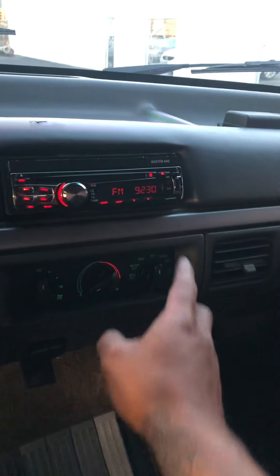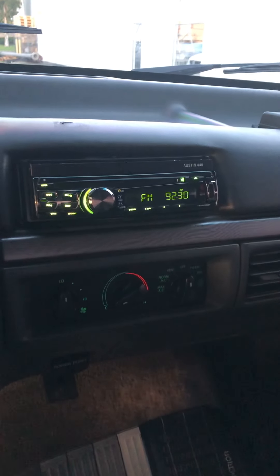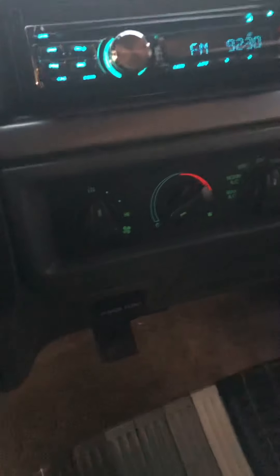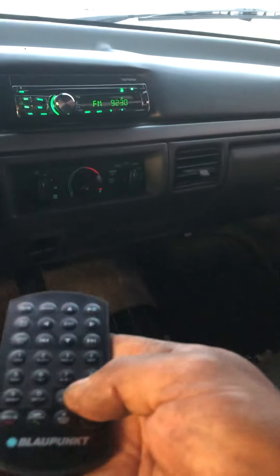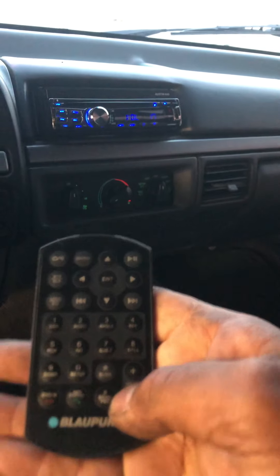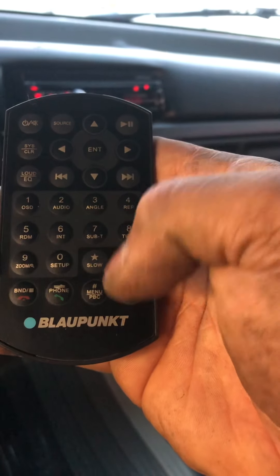This is the stereo. This is not a very crazy expensive stereo — we just did a nice, good unit. This one comes with USB, Bluetooth, and auxiliary. It even comes with the little case, which a lot of stereos nowadays don't really come with. The other good thing — it's got a little remote as well.